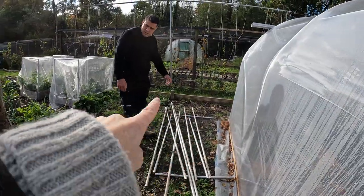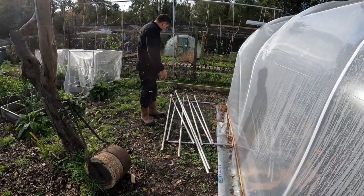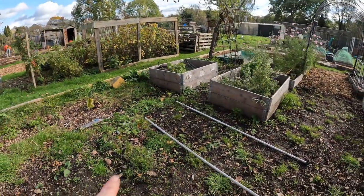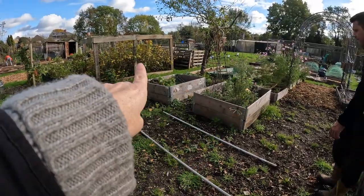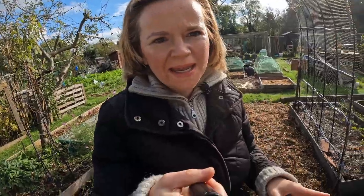We've got everything we need but we don't really know how big it's going to be on the plot, so we're just going to lay it out and see where it fits. We're thinking it might actually go in this space here. Now we've brought it down we can see the size of the poles and could actually fit it in this blank space, meaning we haven't got to move all of this stuff. We're just going to lay it out and see.